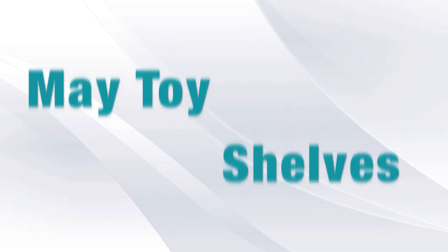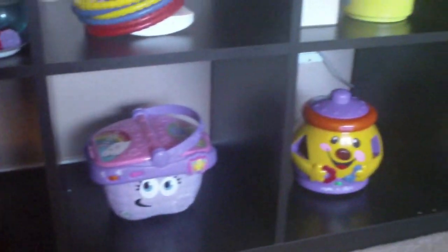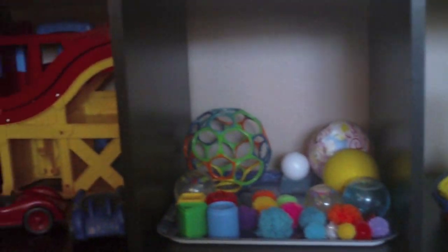While Hannah's drawing a little bit, I figured I would show you her bookshelves for May. This is the toy storage that we use. It is an Ikea Expedit bookcase, and it works really well. Obviously, there's eight different stations.